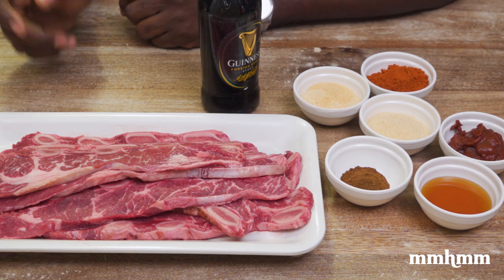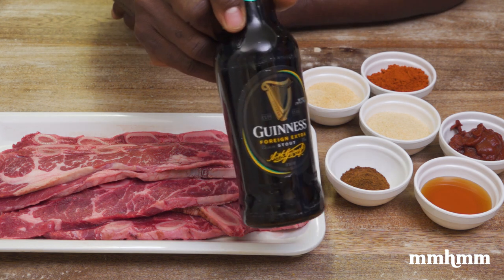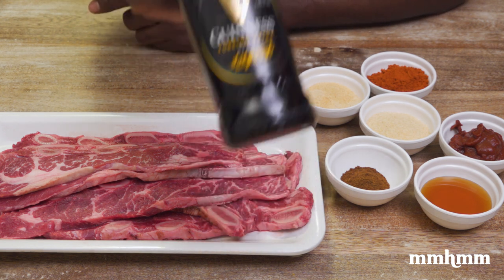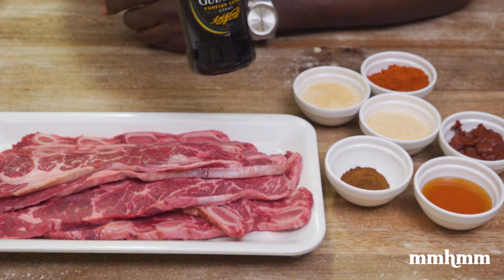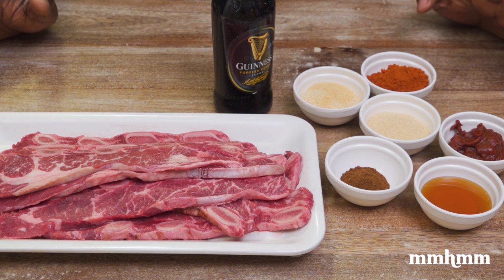If you know anything about me, you will know that I am a Guinness drinker. Guinness is my jam. I like me nothing like a cold Guinness or two. But today we're gonna do something a little different with the Guinness. I'm gonna make a Guinness barbecue sauce.